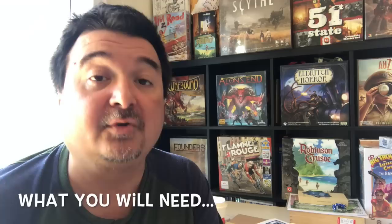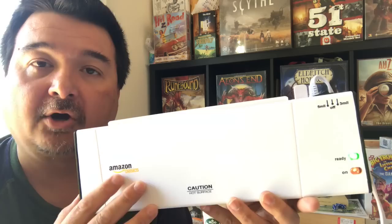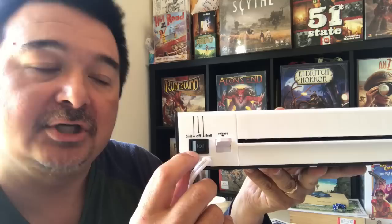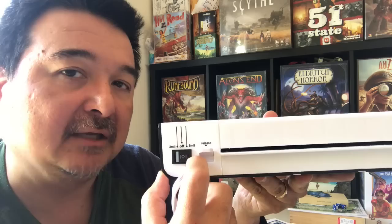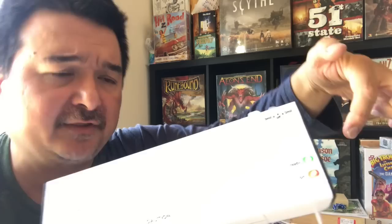So let's talk about materials and equipment. First of all, you're going to need a laminator. I have here my Amazon Basics thermal laminator — this is the base model, it costs about 20 bucks on Amazon. On the back it has two settings: three mil and five mil laminator sheets. I only ever use the five mil setting even if I'm using three mil sheets, which is what I am.